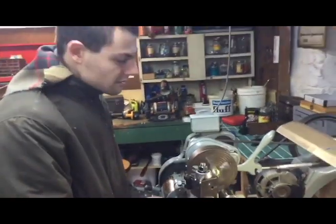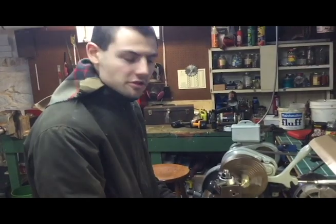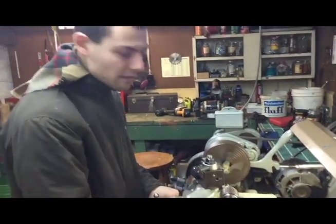Hello, my name is Keith Appleton. Today we're going to show how to construct a pipe fitting for a model showman's engine on a South Bend lathe.